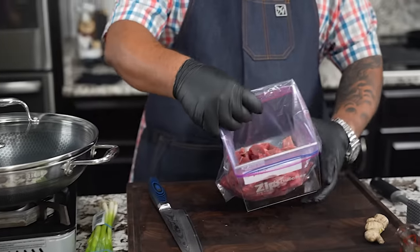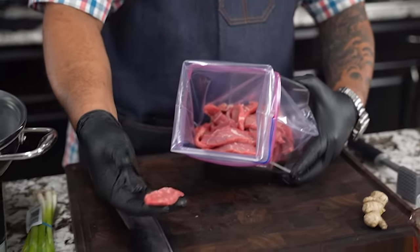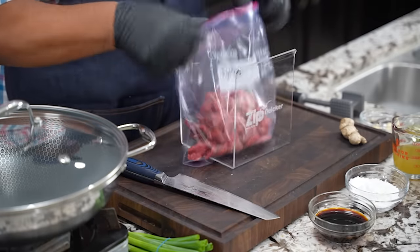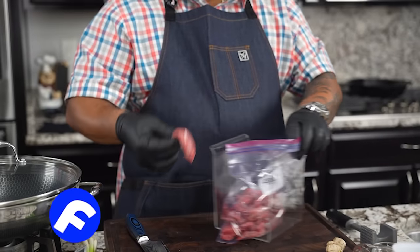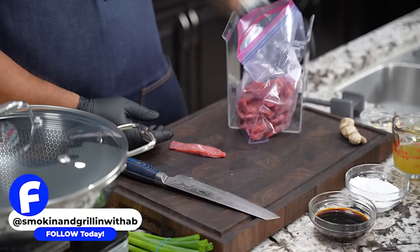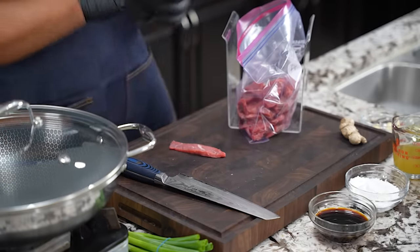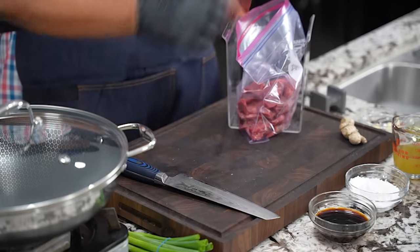If you look inside the bag you can see how the strips are cut. I'm going to show you a pro tip and bypass a step. You can lay them flat, put some saran wrap on, get a meat tenderizer and pound them — but I'm not going to do that. I'm going to use the flat smooth edge instead, and I'll show you why.